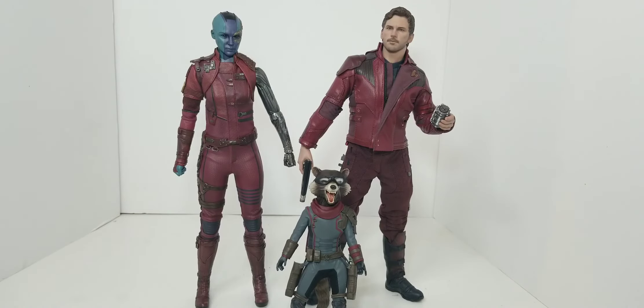Now we're adding the Avengers Endgame Rocket Raccoon Hot Toys figure, and it looks really good. The blue complements Nebula a lot. I'm feeling the vibe of these new Guardians of the Galaxy figures they're coming out with.